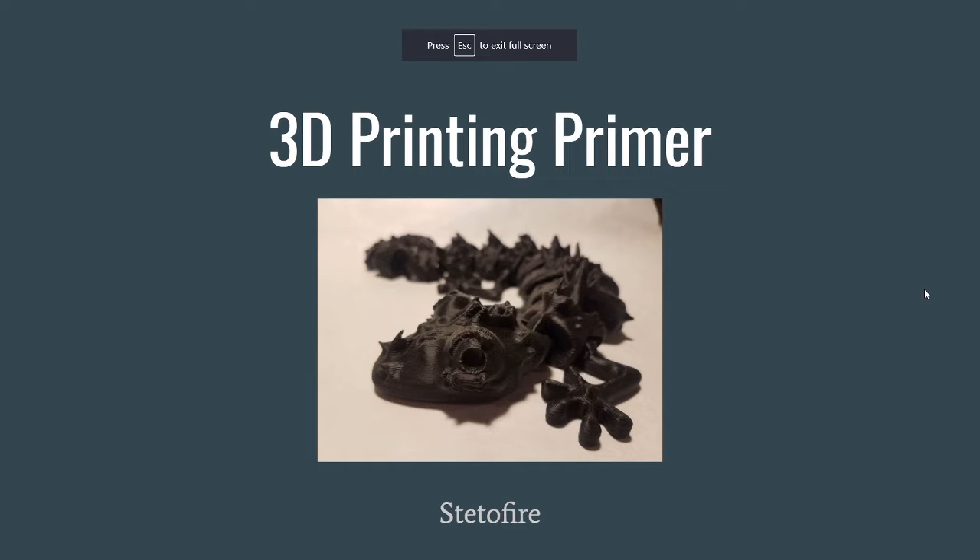I will also share this in the description of the video and send a link to the presentation itself. All of the images are links so you can find what they refer to. For a lot of the models that I designed, I linked to the Thingiverse page with the published description and files you can get and print on your own. For other images, I just linked to where I found them. I made this today, so here we go.